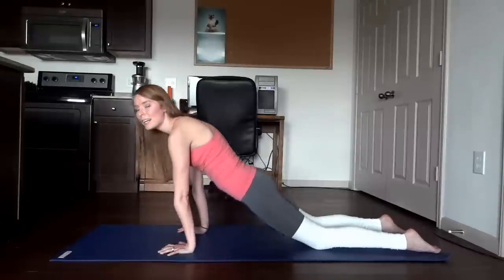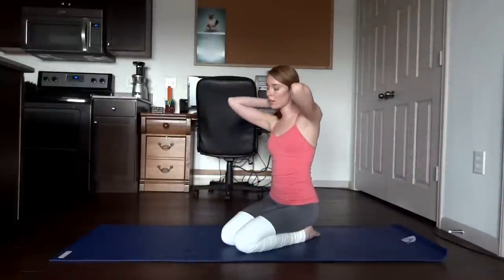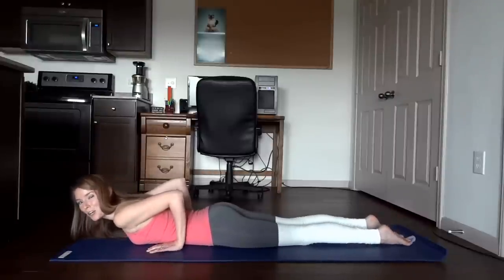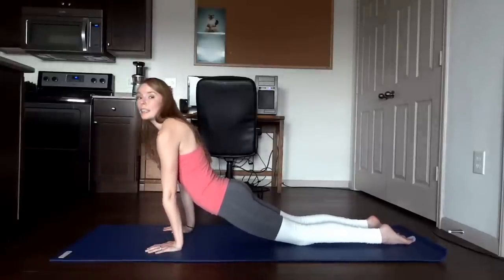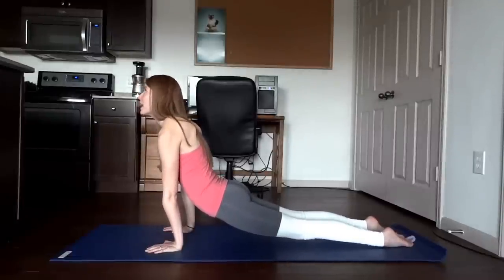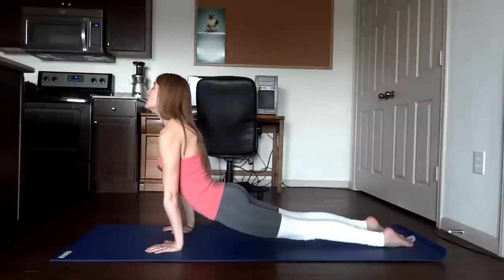Very nice job. Next we have upward dog. Get back on your stomach and place the hands down by those lower ribs just like you did for Cobra pose. Push up, bringing the hips as well as the legs up off the mat. To get the knees up, press the tops of the feet into the mat and hold. Press those hands into the mat firmly to bring the shoulders down and away from the ears. Hold for 10 breaths.